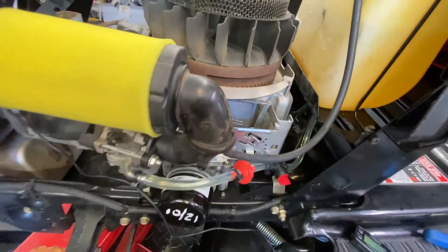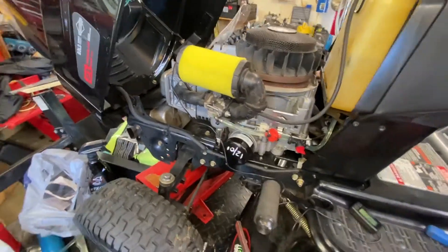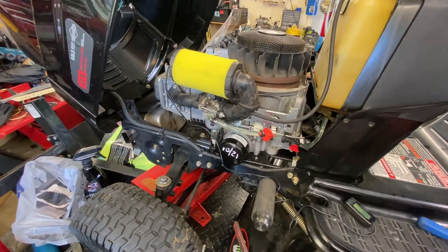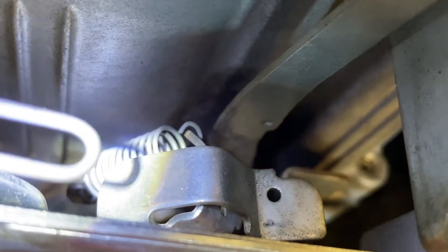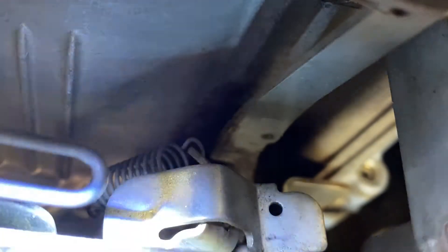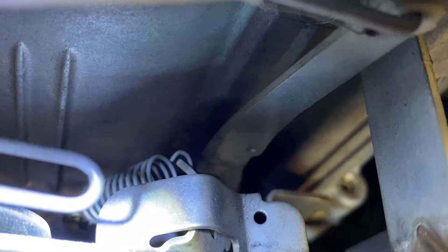If this were a generator — obviously it would be a horizontal shaft — it'd be running 3600 RPM, because that's how you get 60 Hz. Anyway, this is how you do it on this one. I'll try to zoom up a bit so the camera will behave. Right down in there you can see there's a spring attached to a little tang which is bent. I'm sorry, I'm trying to get the light in here — it's very tight — but that right there is the governor spring.